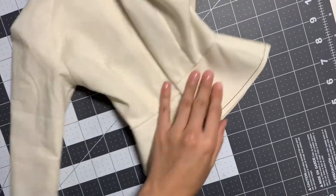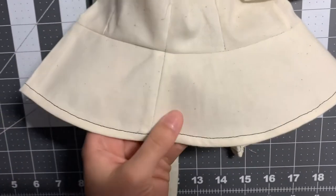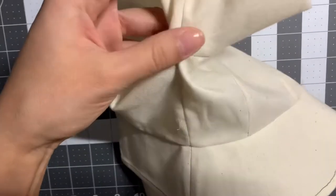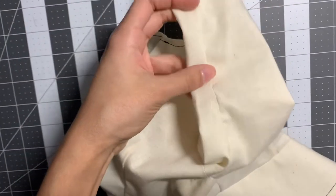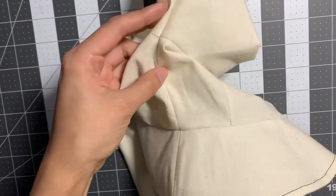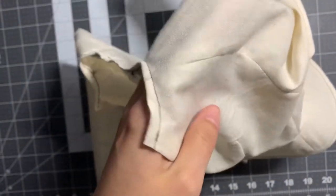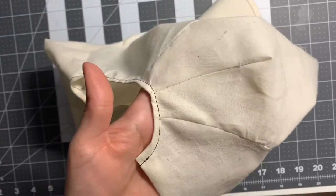And then here's the seam. You can see the seam right here also, and then it runs all the way down. And then here's the shoulder seam — or both of them. And then you have the dart right there also in the middle.